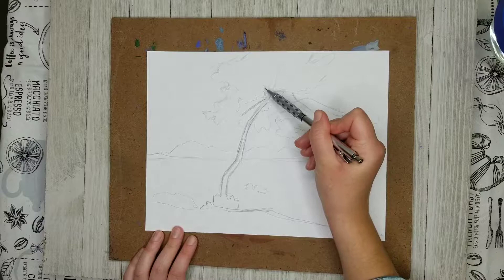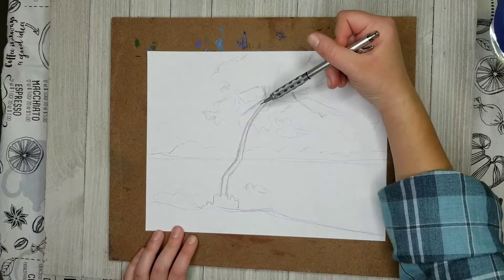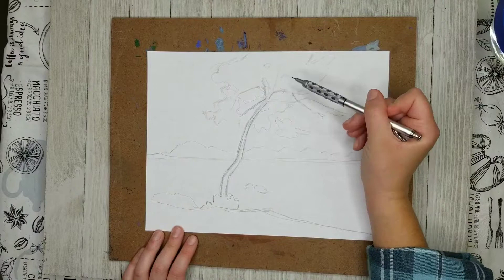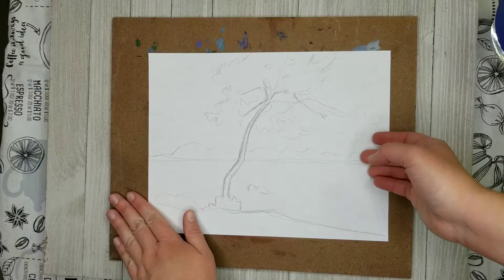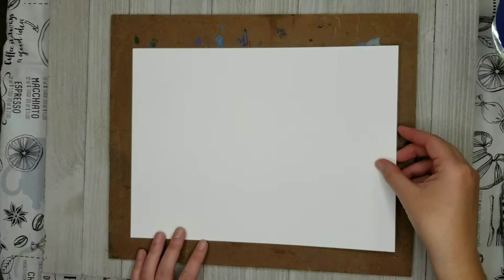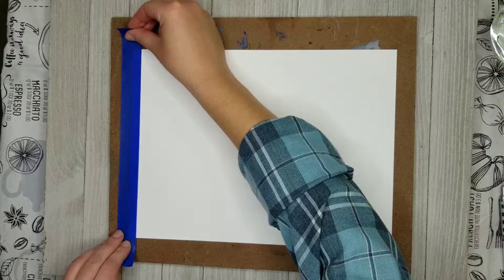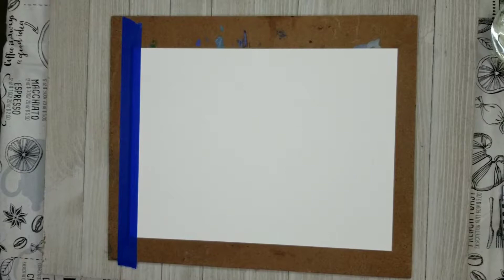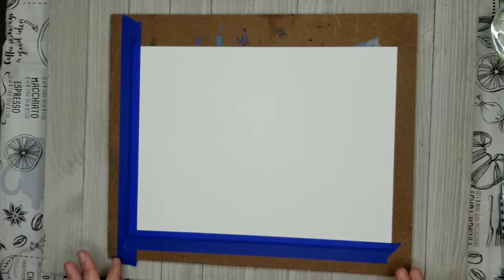I'm just about done with this template, reinforcing the most important lines and correcting anything I don't want to replicate onto my watercolor paper. The reason I tend not to draw directly onto my watercolor paper is because I want to protect it from damage — if I do a lot of scratching and corrections and then go in with an eraser, that causes damage to the texture of the paper. So I do my sketching on cheap copy paper and then transfer it.